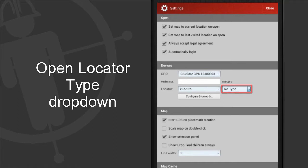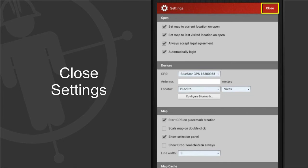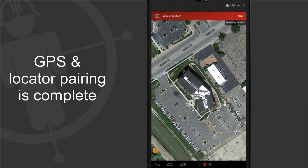Then select the type — this is usually the manufacturer. Close the settings dialog. GPS and locator pairing is now complete.